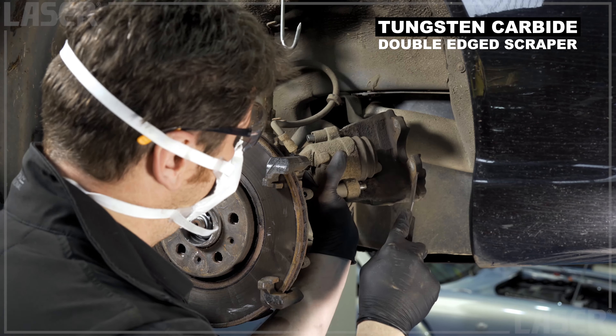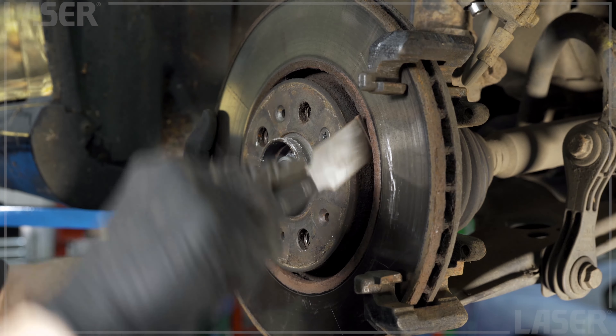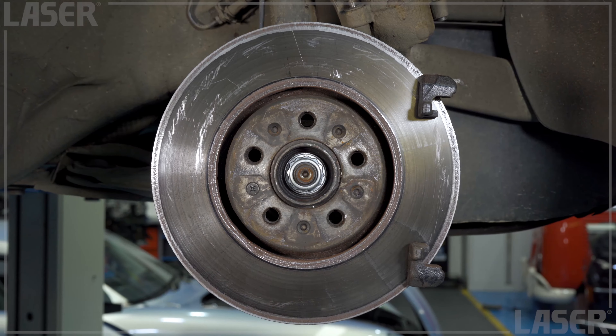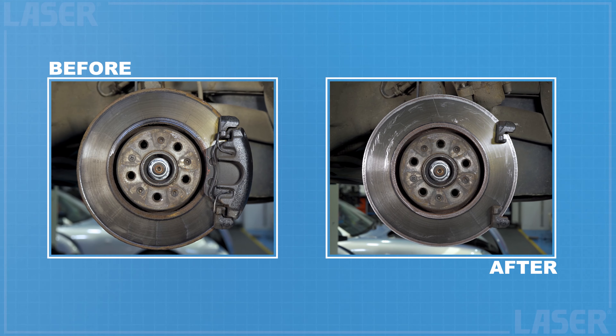We finish off by picking up the double-edged scraper. The super hard tungsten carbide steel edge removes stubborn brake dust build-up and is very effective in removing heavy corrosion from the discs. And there we have it — the before and after says it all.